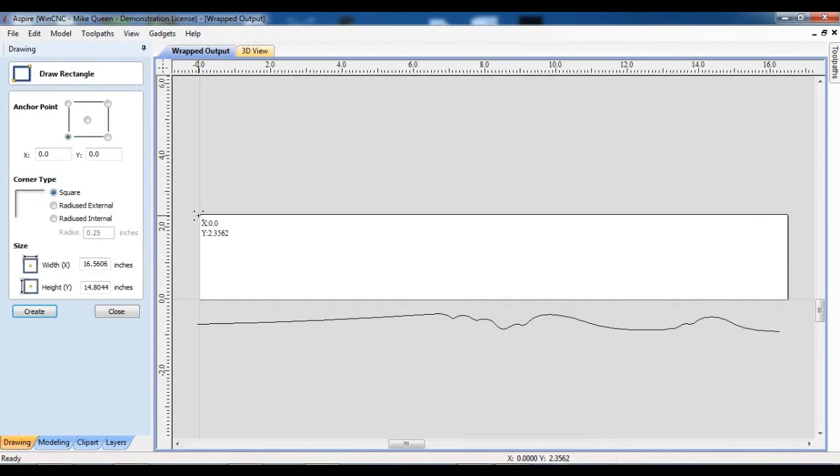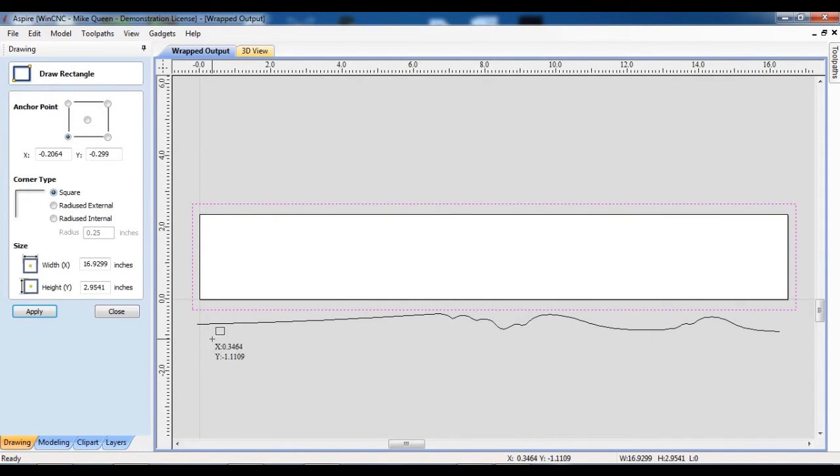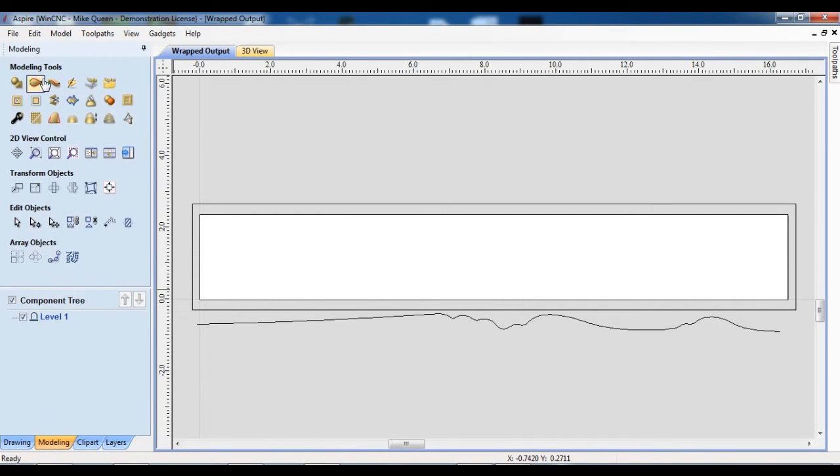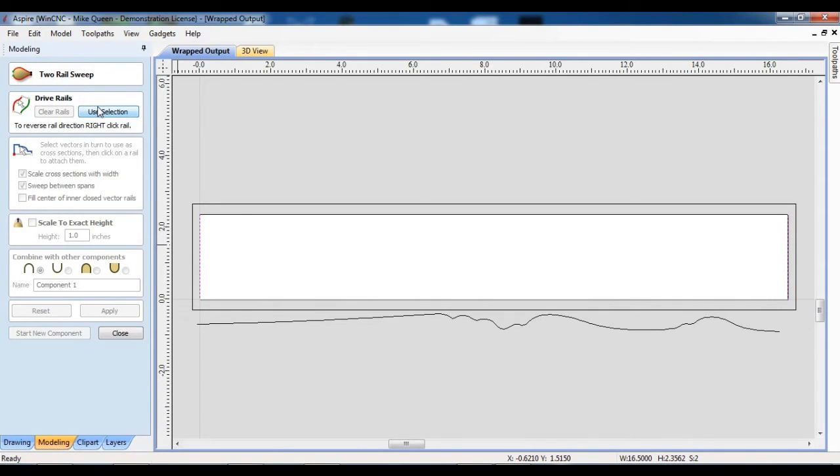I'll move that down out of the way. I need a couple of things here — I need a rectangle, start there and go to there. And I'm going to have another rectangle here — I'll explain that in a little while. Now I need to close this. Select this rectangle, go to node editing, I want to delete this line by hitting the letter D, and also this line by hitting the letter D. Now all I've got are my two sides, and I'm going to use those as a two-rail sweep. So I'll next select the two rails and go into the two-rail sweep section. I'm going to say use selection.